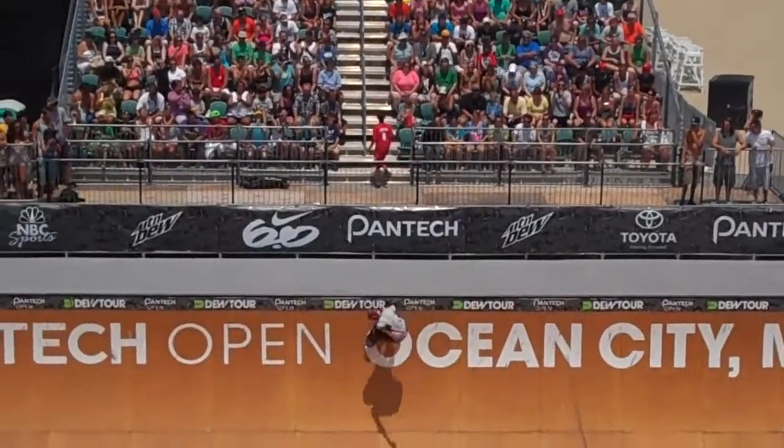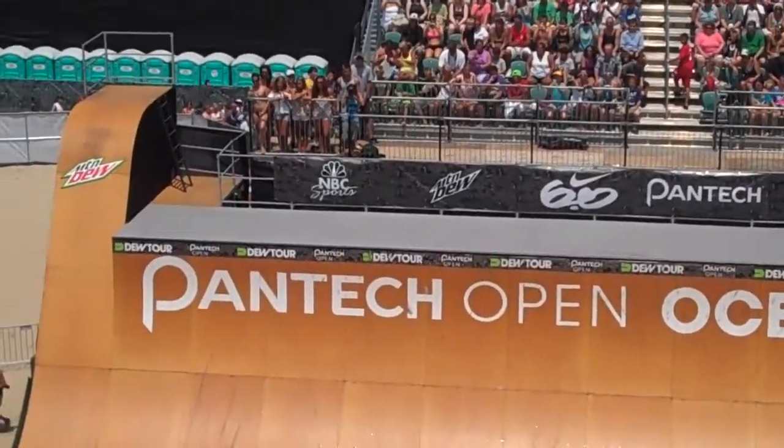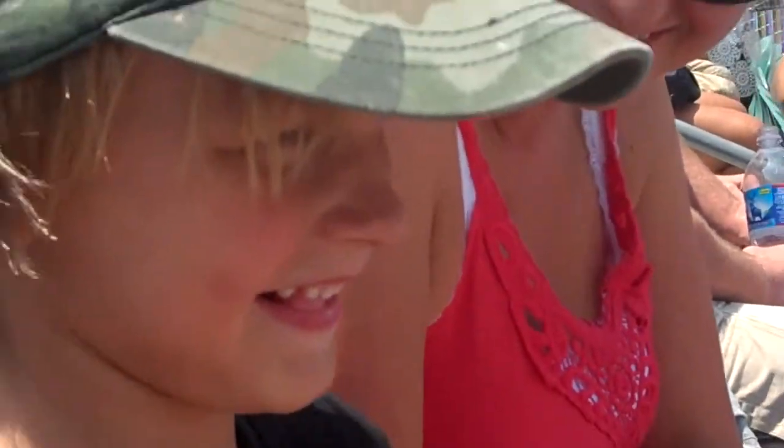What do you think of that, Ocean City? That's number 4 — he's got 10 seconds on the clock with a kickflip forward barrel. Four squibble and spin at the same time.